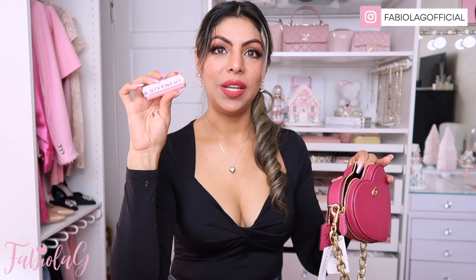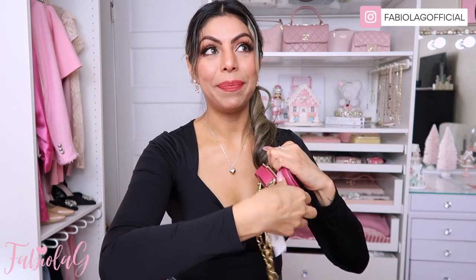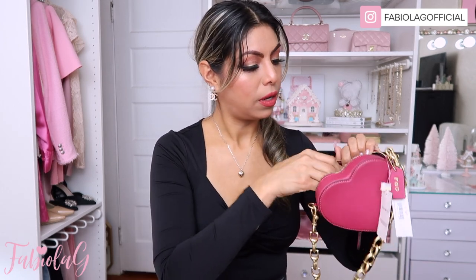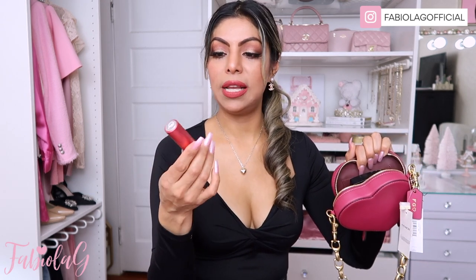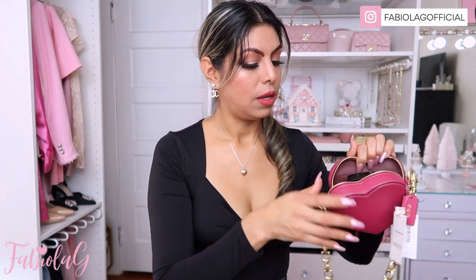Let's fill this baby up with some of my everyday essentials. First I'm going to start with a lipstick — I always carry a lipstick at all times, and this one is Givenchy. Here it is in there — fits perfectly. I also have my Chanel powder, which has a mirror in it, so I always carry something with a mirror. I also have a perfume — this one is from Scented Bird. I love these because they're so practical and easy to carry.